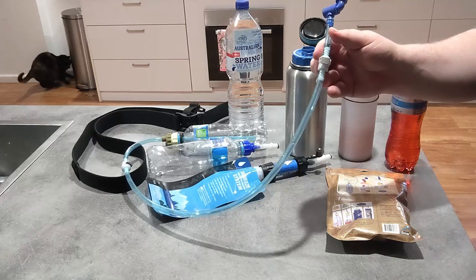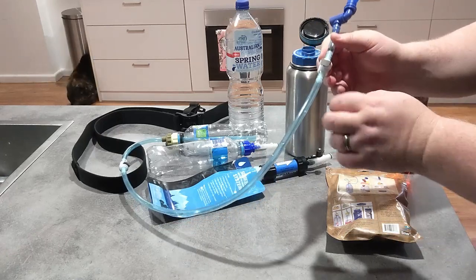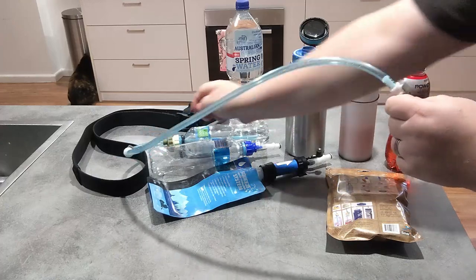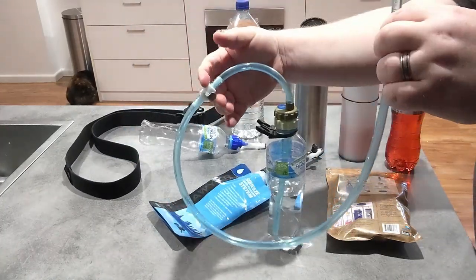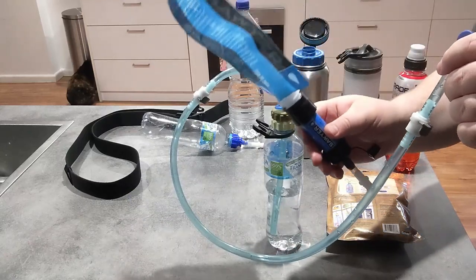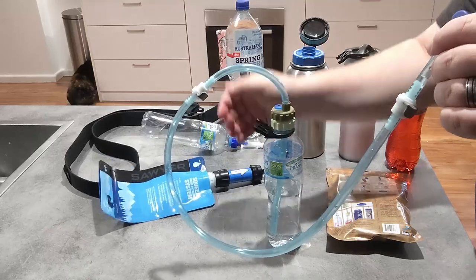I bought two sets of the Sawyer refill kits, and what that lets you do is actually rotate the valve like this to get it in the perfect spot. I've actually used two so that I can disconnect it and have the tubing running up through a pack or similar without worrying about it.